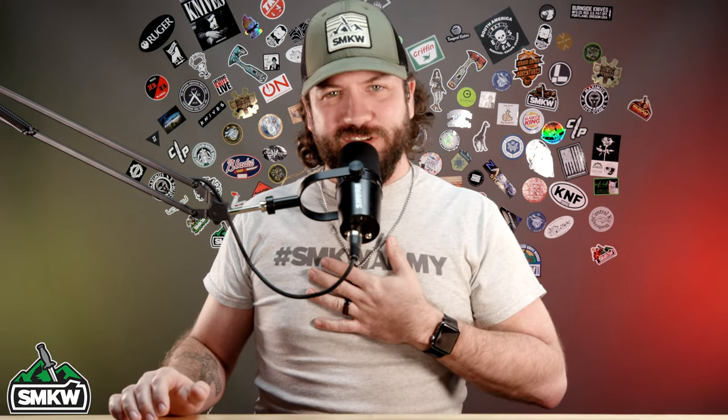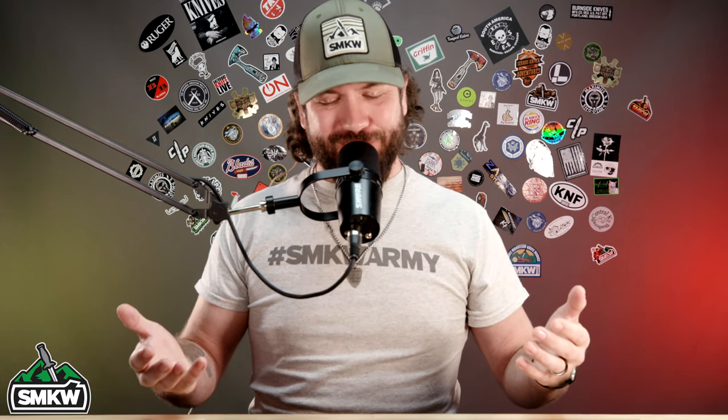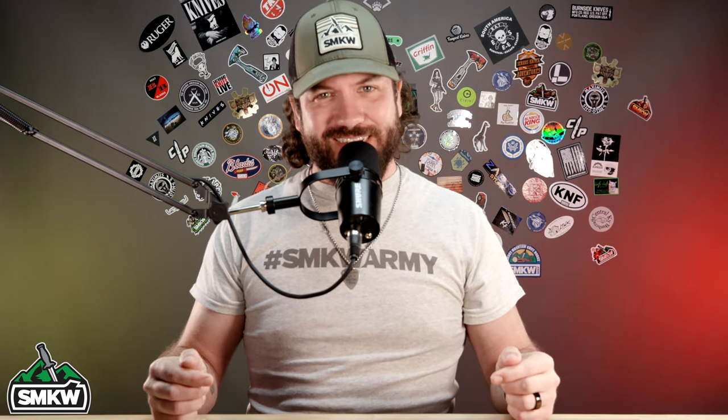What is up everybody, TC here with Smoky Mountain Knife Works, smkw.com. Today we've got some really cool stuff and a great feature - we're going to be interviewing CJ from Glow Rhino. CJ, thank you for joining us, we appreciate it. Before we get started, if you like this video smash that thumbs up, subscribe to the channel, and ring that notification bell so you'll know when we drop new videos. Now without further ado, let's light it up.